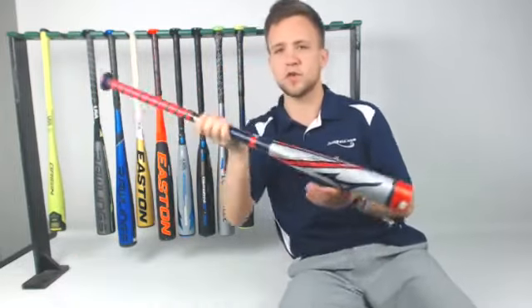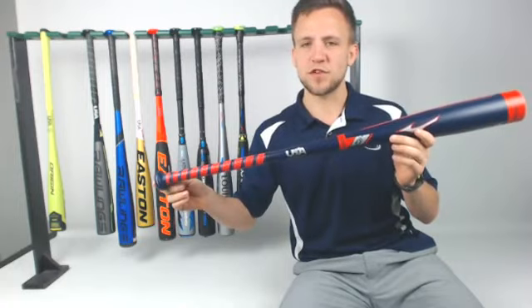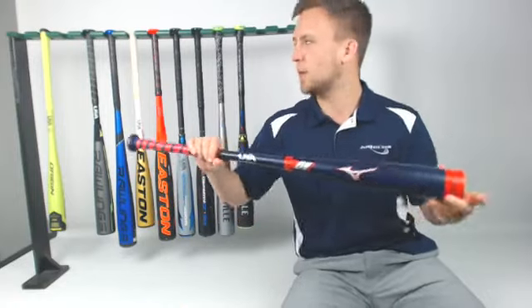Next up, we've got the Mizuno Hot Metal bat. That's a drop 10 one-piece alloy bat — pretty much everything you're looking for in a traditional baseball bat. Going to offer that ping on contact, going to be a little bit stiffer, going to help you drive the ball.